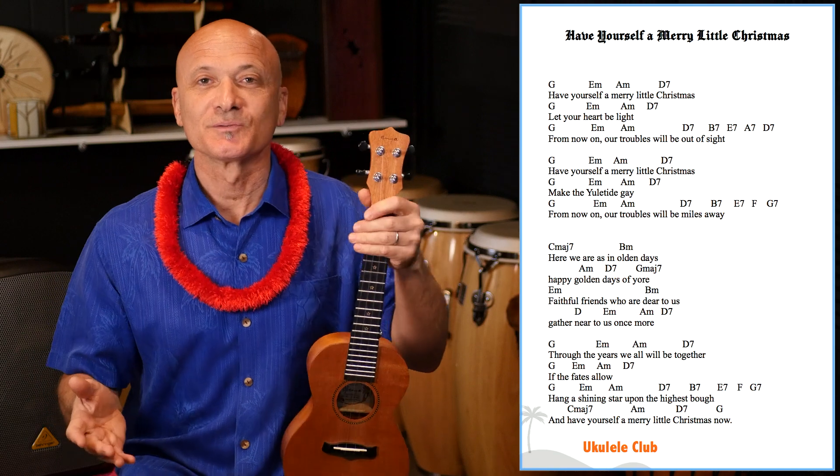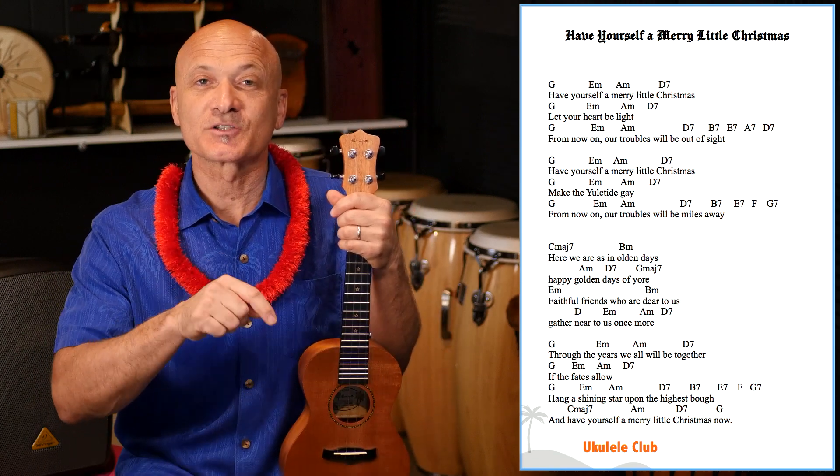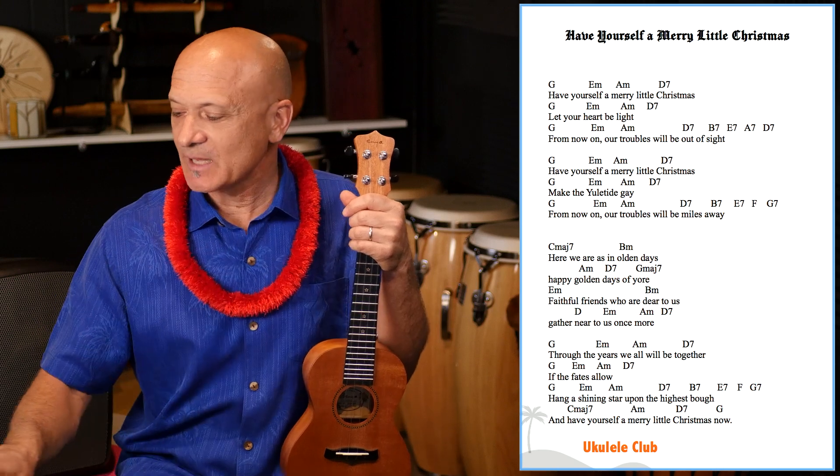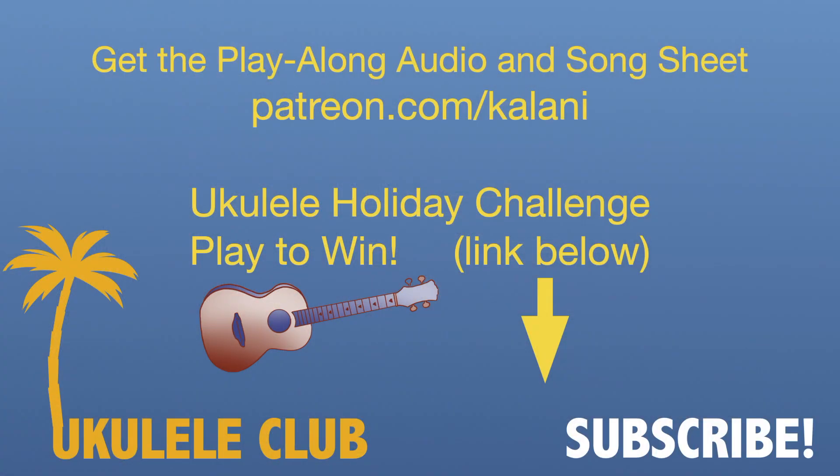All right, how'd you do? Did you hang in there? Like I said, there's another video on the instructional part — click that below. If you'd like to get the chord sheet that I was just using, you can do that at Patreon.com/Kalani. You can also get that play-along audio there.